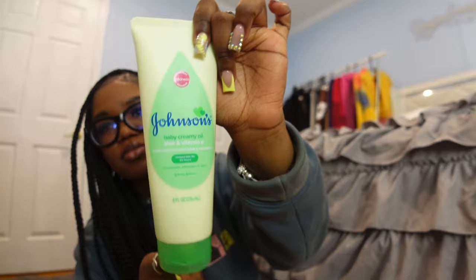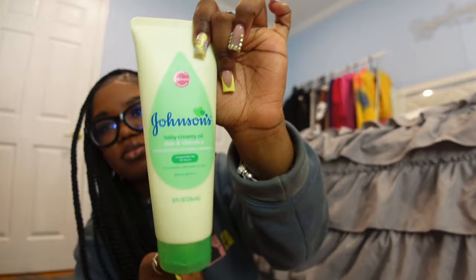The last thing I got from Target was this Johnson's baby creamy oil which I've never got before. I've seen it on Pinterest and I was like, wait - I like baby lotion, baby lotion is really good. I opened it and it smells so good. Baby products smell really good. I think this is just lotion that gives you a shine. It says it moisturizes for 24 hours. Baby lotion and stuff really actually moisturizes your skin - you can be baby smooth like a baby. So that's everything from Target, just four things, straight to the point.